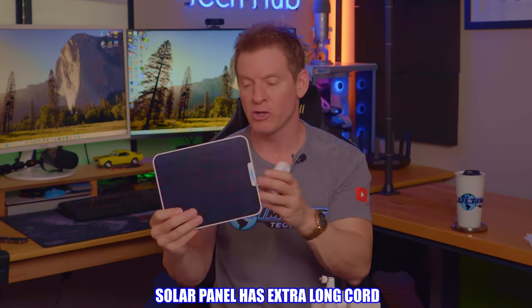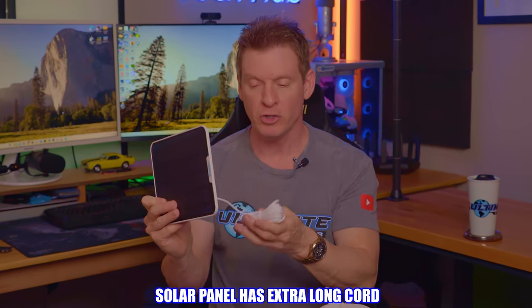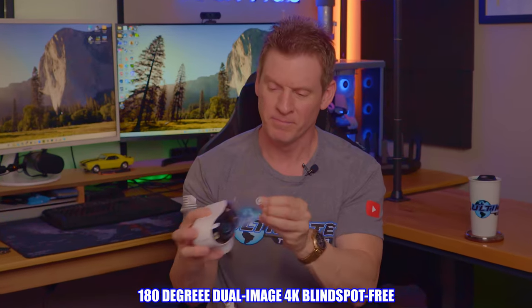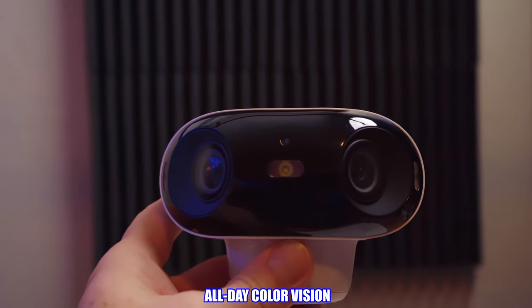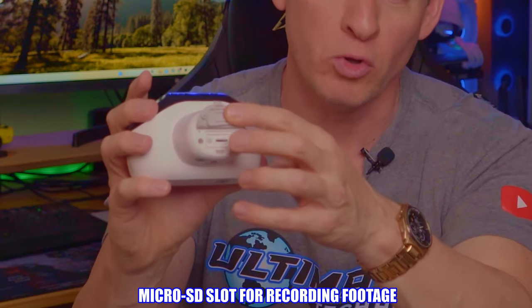Here's the solar panel with the extra-long cord, which means you can install the solar panel pretty far away from the camera. And here's the camera itself — very small form factor. Under here you have an SD slot to record locally on the camera, and right here is the mounting hole.